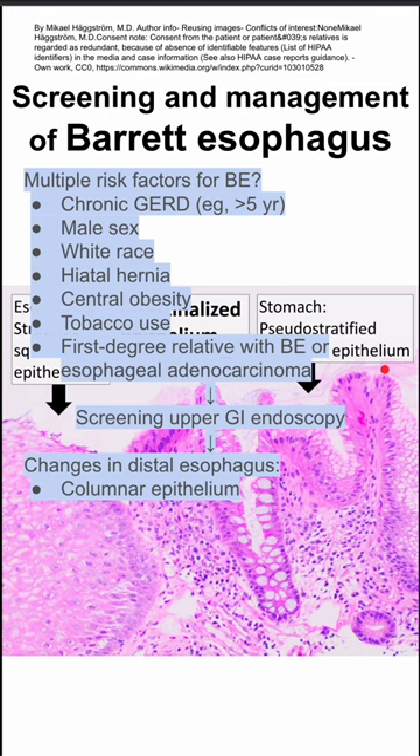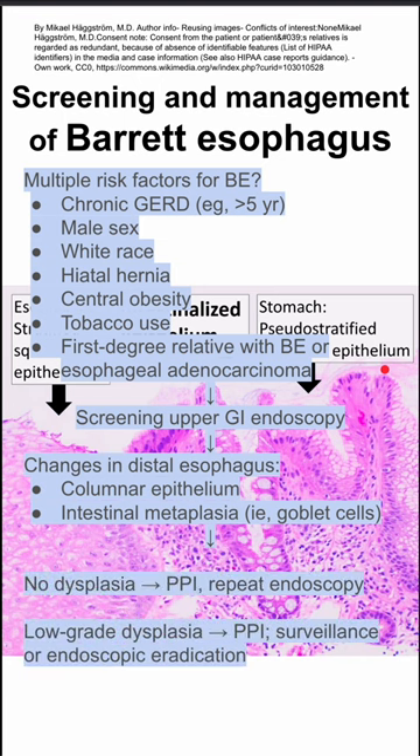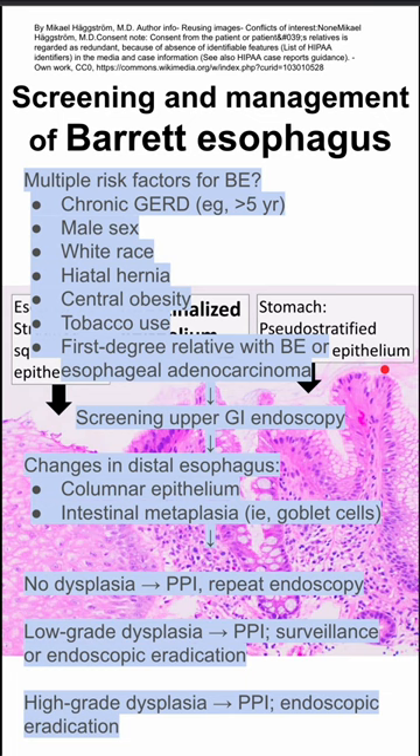Based on the changes in the distal epithelium — if they have columnar epithelium or intestinal metaplasia, such as goblet cells — you can categorize them as having no dysplasia, low-grade dysplasia, or high-grade dysplasia.